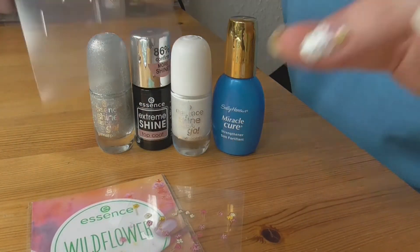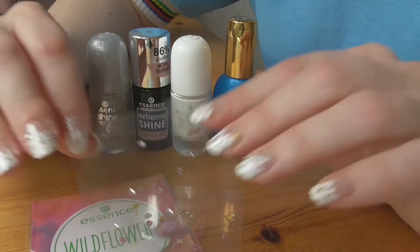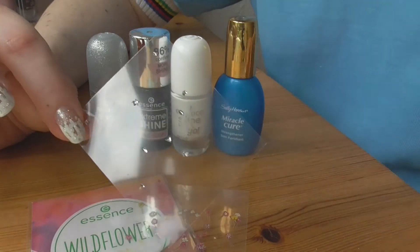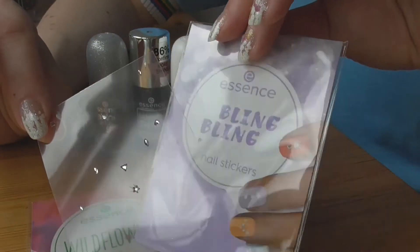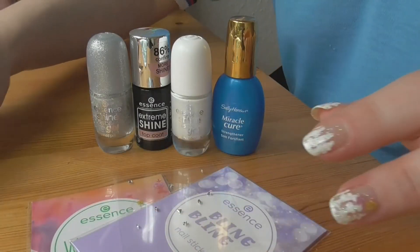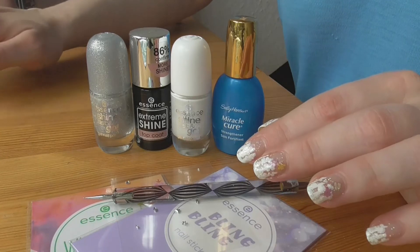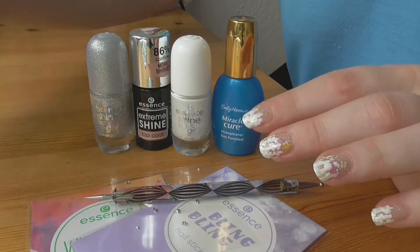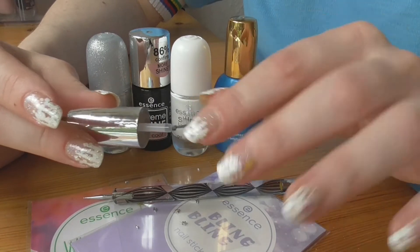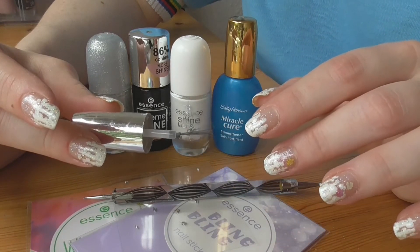И использовала ещё вот такие наклейки-блестюшки: на левой руке цветы, на правой руке просто вот такие блестюшки. Это тоже наклейки Blink Blink от Essence. И ещё вам понадобится дотс для этого дизайна, жидкость для снятия лака с кисточкой и тонкая кисточка.